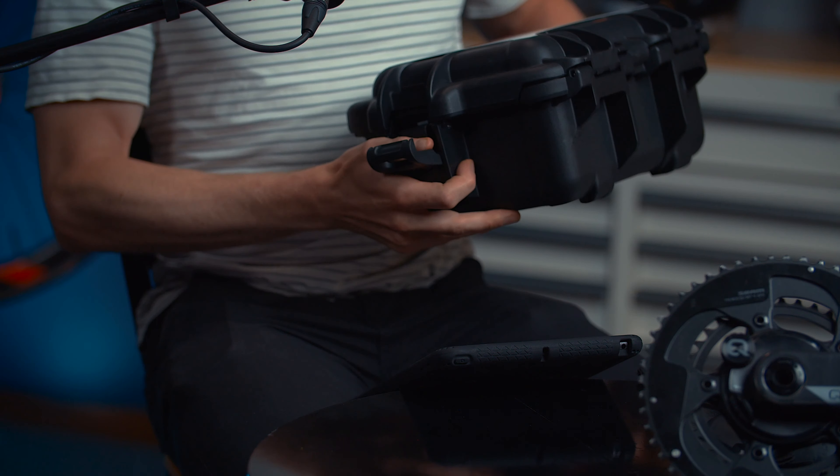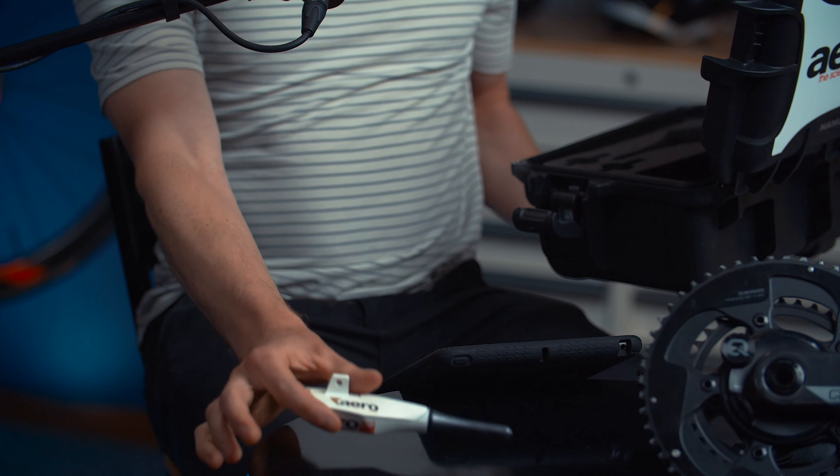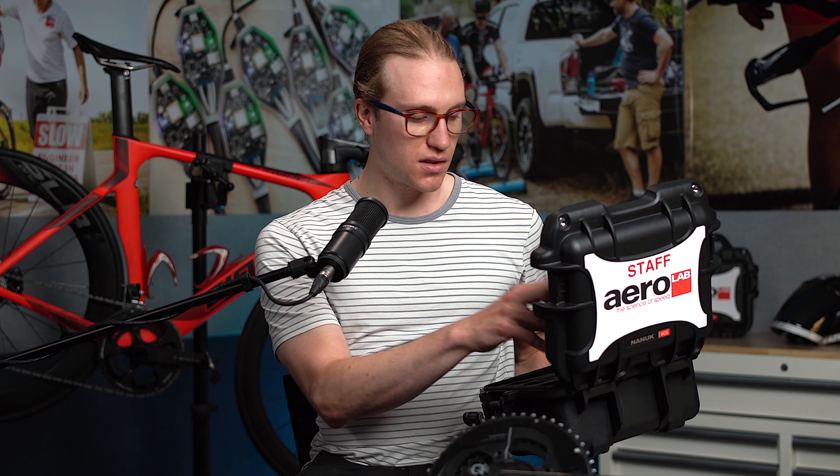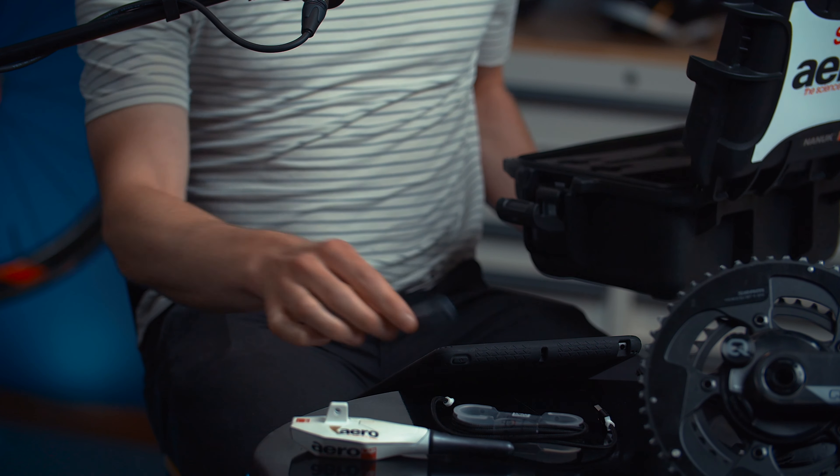If we pop this open, inside first and foremost we have our Aeropro sensor, charging cable, and various pieces of mounting hardware for the GoPro mount.